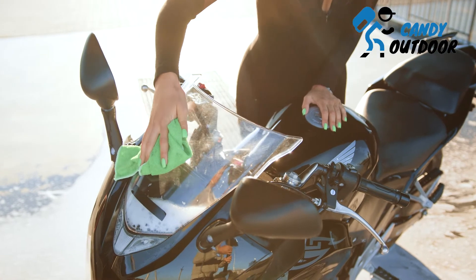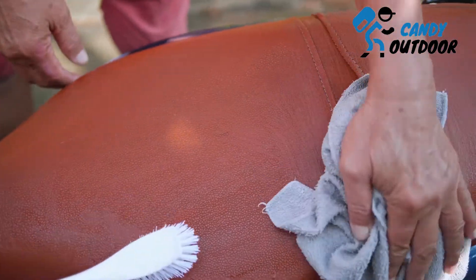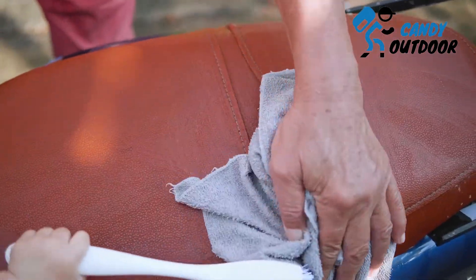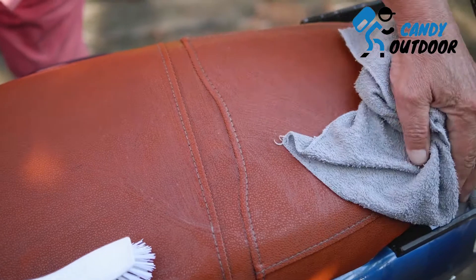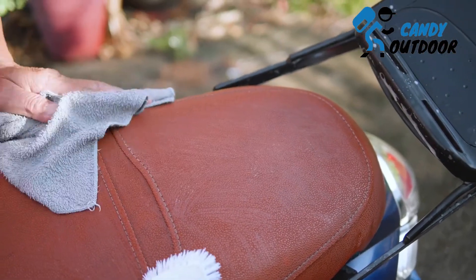Step 7: Apply wax for protection and shine. Using wax over the bike body acts as a paint protector and shiner. If you clean your bike body with dish soap for a very long time, body paint can get hazy. So apply a waxing spray sometimes to keep bike colors protected.